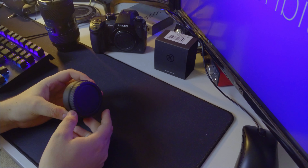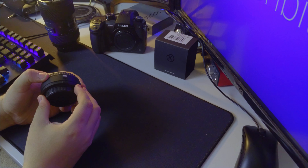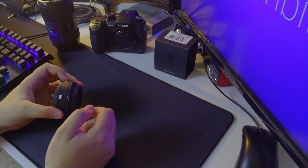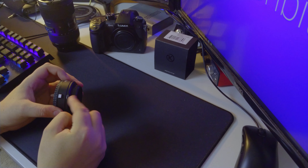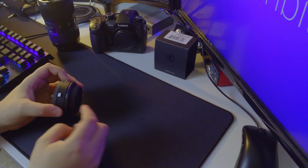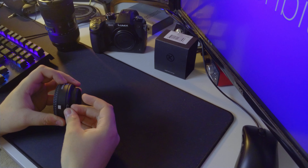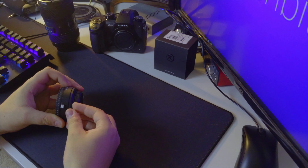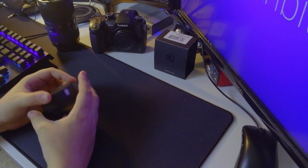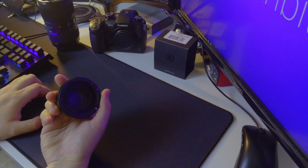Inside the — I must say very nice — packaging you will get the adapter and not much else. It is definitely a very sturdy build. It has the locking mechanism here as well as a USB port for firmware updates. From what I've read online, if you do buy a speed booster or focal reducer and you can't afford the Metabones, make sure the one you're getting comes with the USB port. The reason is firmware updates — these adapters only ever really work well with firmware updates, and it will allow any future lenses you purchase to work very well with any future mounts.